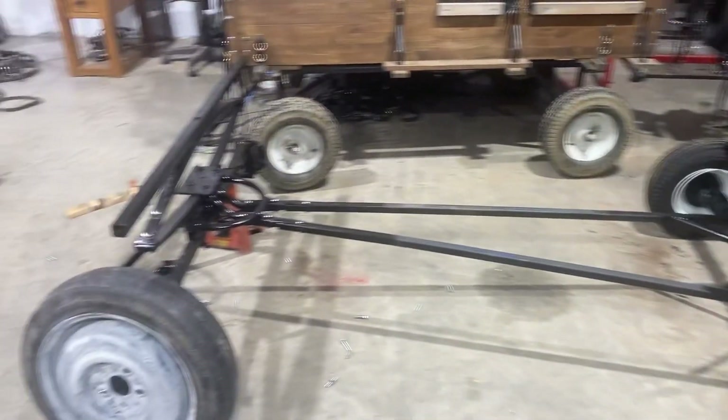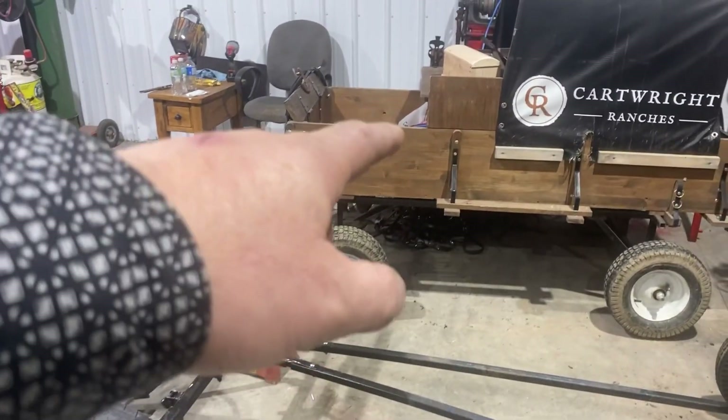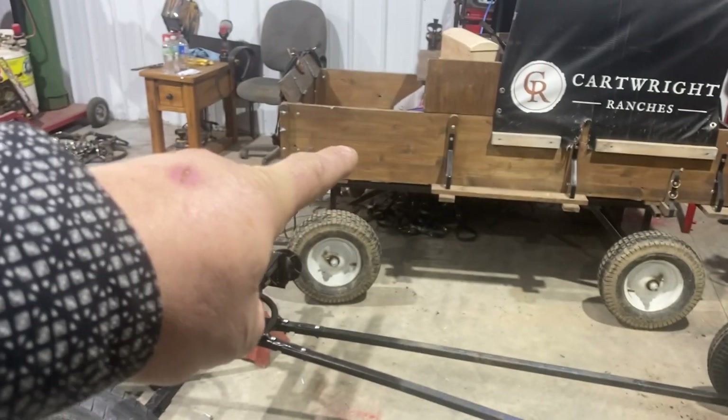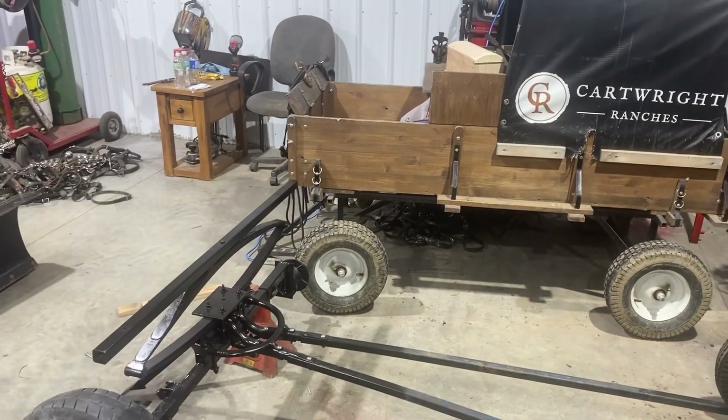That's going to be nicer — it's going to get lower to the ground, easier to get into. This one here is up fairly high. I might cut this board down a little bit just to get my leg in there.